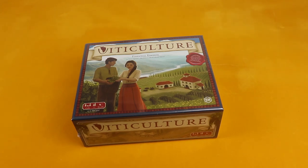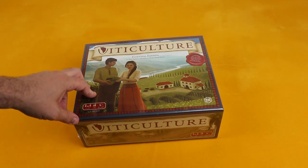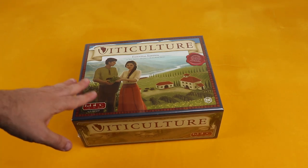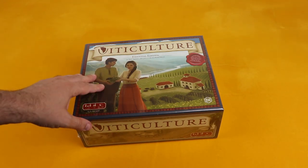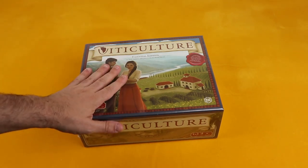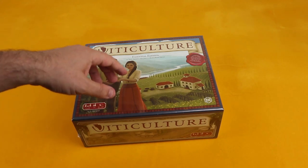Hello again solo gamers, welcome to Salute Quest. I'm Ed and today I want to show you an unboxing of Viticulture Essential Edition. I just got this in the mail and saved it so I could record the unboxing and show you guys what's inside. I'm really pumped because I'm a huge fan of Scythe — I haven't played any other Stonemaier games, just Scythe — and everyone says this game is amazing solo.